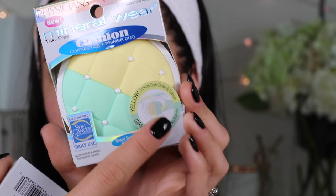Today I'm going to try out the Physician's Formula Cushion Corrector and Primer Duo. These really caught my eye because of the crazy colors, not only on the outside of the packaging, but if you take a look at the box, it shows you that the cushion is actually yellow and green to counteract redness.